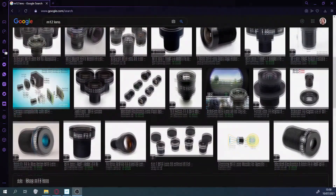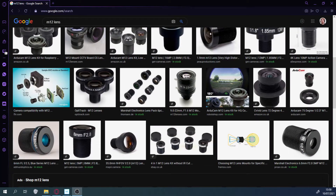It's called an M12 mount or S mount — they both mean the same thing. And once you know what the standard mount is, you can start looking for lenses. And the reality is then the world's your oyster.